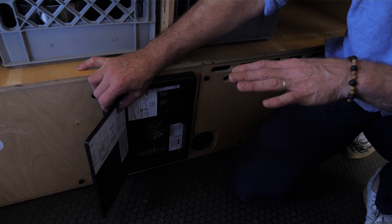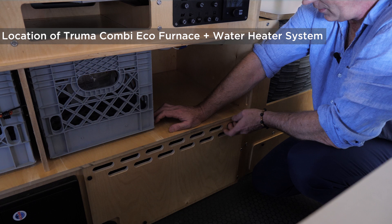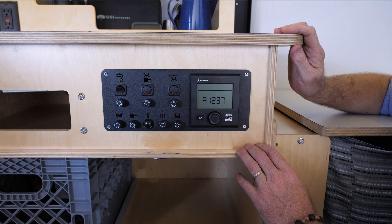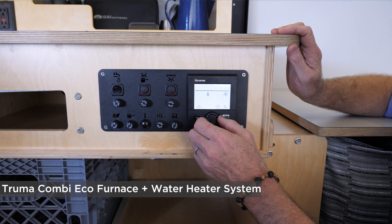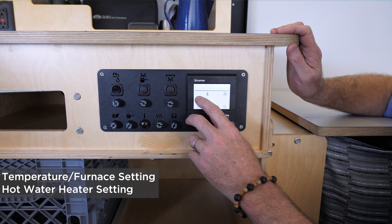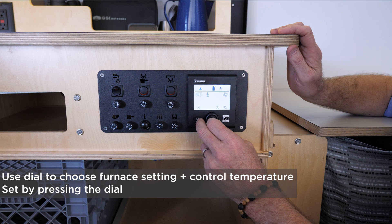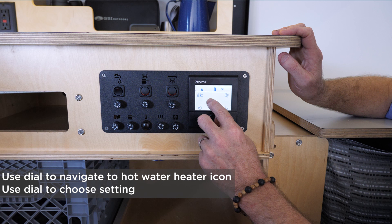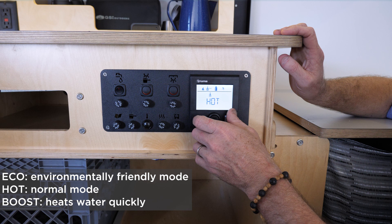Behind this closeout panel is where the Truma hot water heater and furnace is hidden. Truma is an excellent brand from Germany — their products are small, efficient, and high quality. You press the button and the screen comes on. There are two sets of settings: one for the furnace temperature and one for the hot water heater. You dial up the temperature in Fahrenheit for the furnace, and there are intelligent timer controls deeper in. For the hot water, there's an eco mode, a normal mode, and a boost mode if you want hot water as fast as possible.